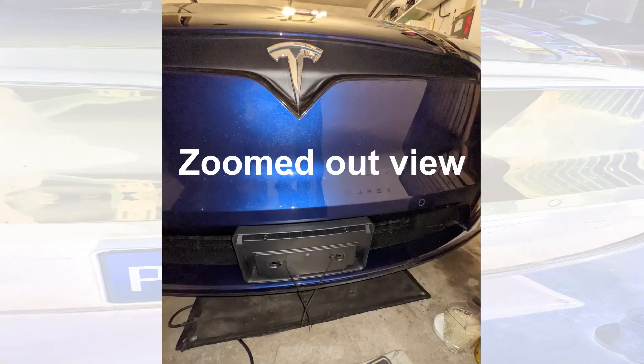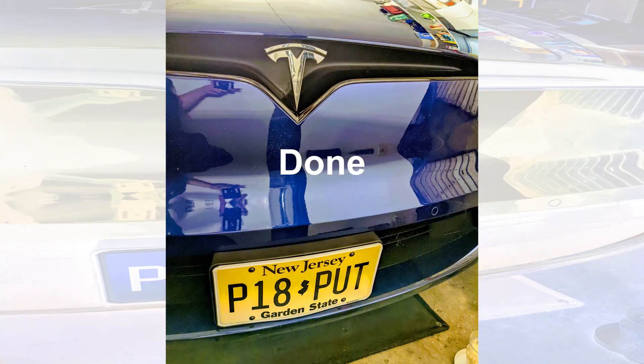Your plate will fit in perfectly — you don't even have to cut them. You put the license plate right over, screw in the license plate, and you are done. This is the final look at the car.